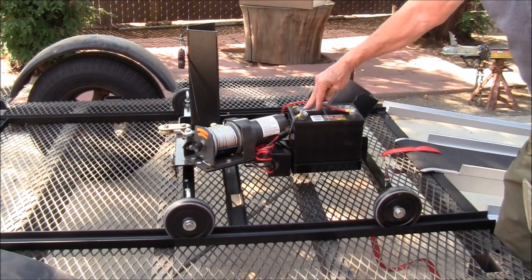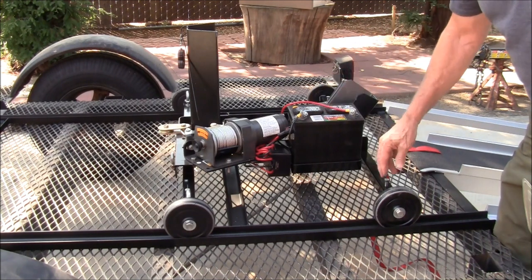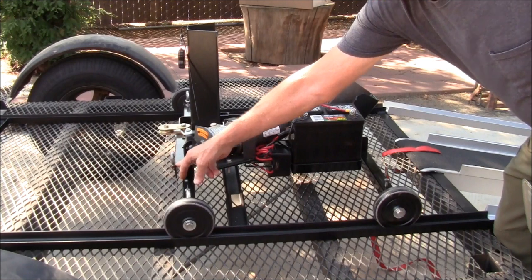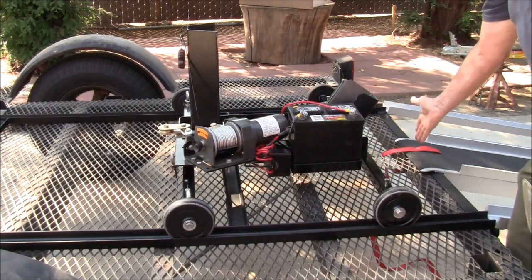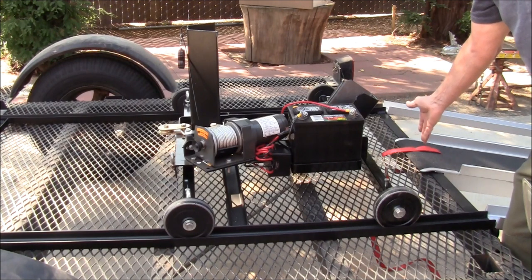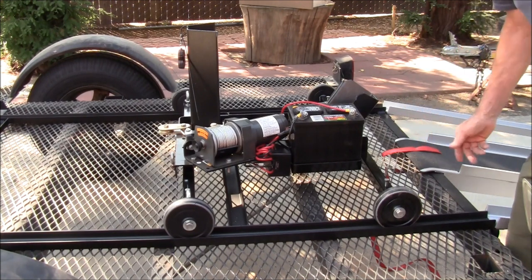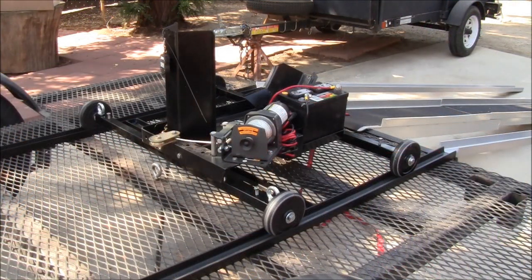I bought a battery at Walmart, $20. I fabricated the platform to mount the winch out of the tail section that I took off of the motorcycle chock. I mounted the winch at an angle — that worked best for me.